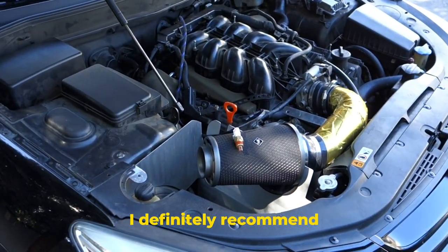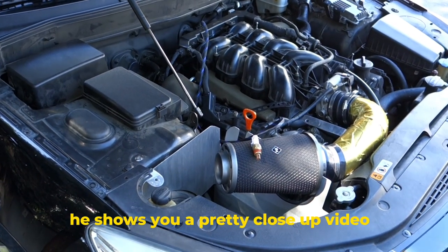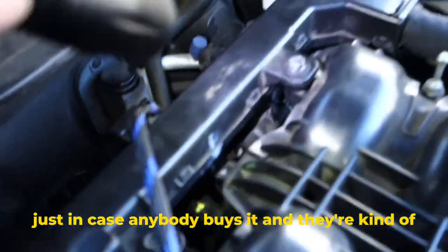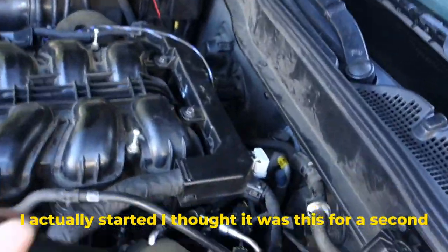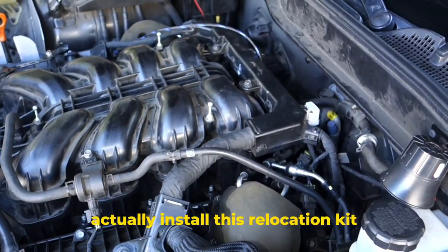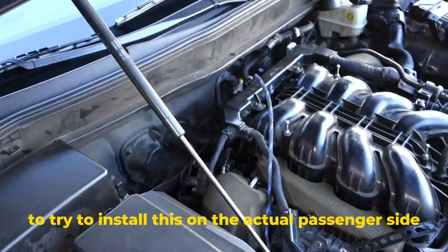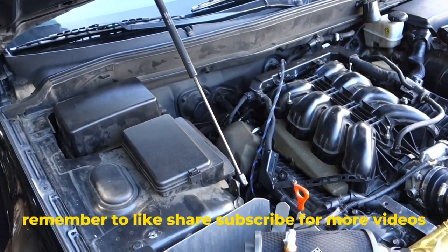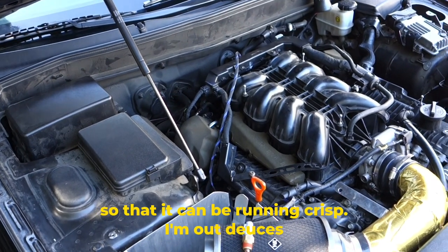This will work for any Genesis G50. I definitely recommend you guys check out George's video — he goes into a lot more depth as to why it's important and shows a close-up video. I figured I'd show a video of actually doing it on the car and show where the location is, just in case anybody buys it and wonders where it actually is. It's not easy to find from the driver's side — best to try the passenger side. That's the whole video. Hope you guys enjoy the content. Remember to like, share, and subscribe, and keep up on your maintenance so your car can be running crisp. I'm out — deuces.